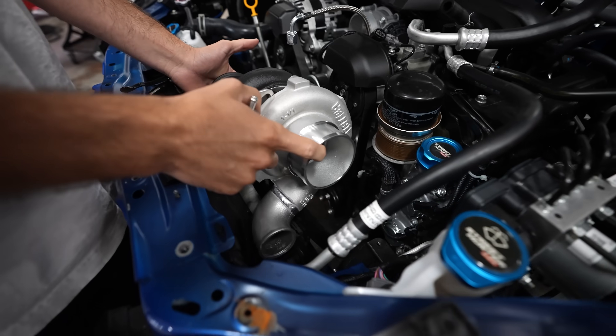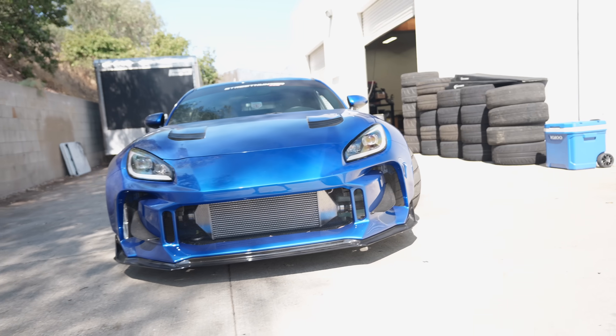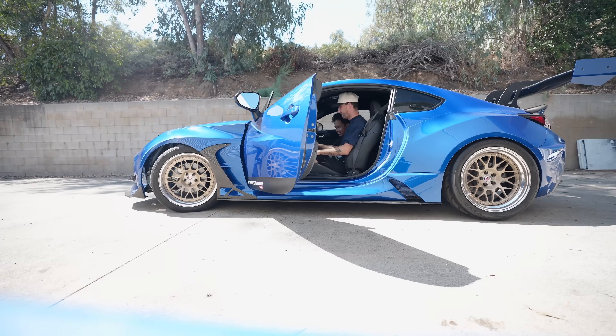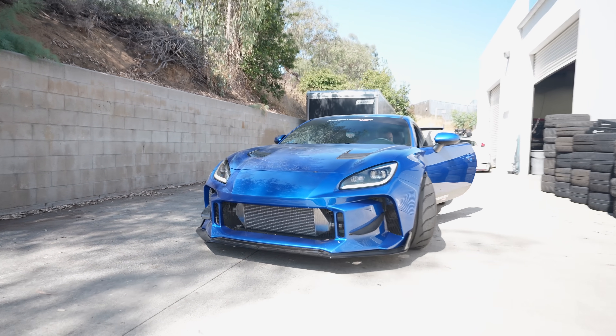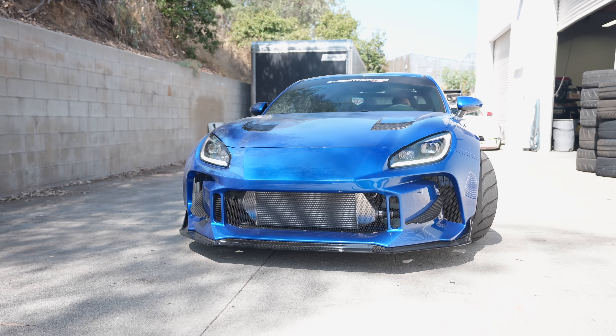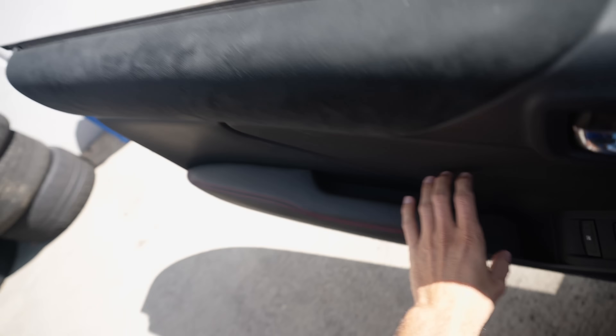In the last video we put together the whole turbo kit on the BRZ — it is done and installed. Today we're focusing on throwing the tune on this car so we can develop some boost and see how the car feels. The front mount is tucked beautifully behind the front bumper of the Street Hunter kit. Give us a little rev — she ain't stuck no more.